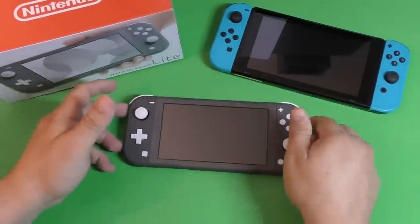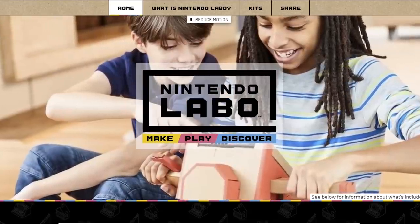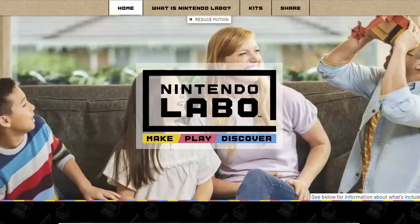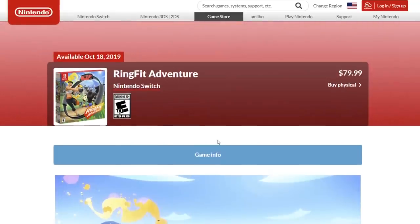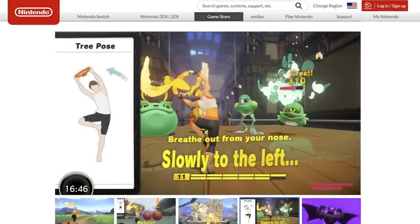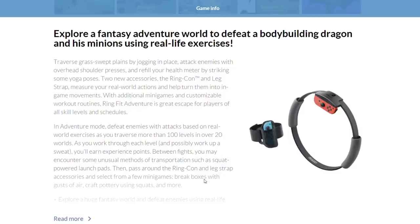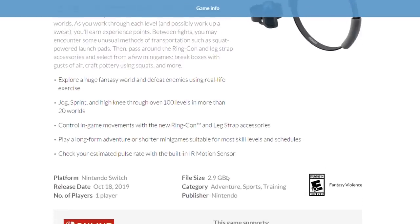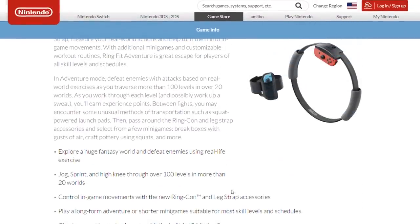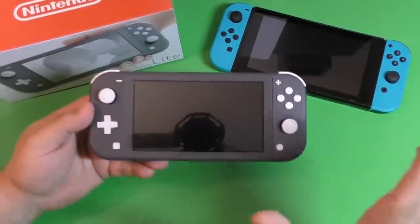If you're interested in Nintendo Labo, you won't be able to do it on the Lite because it requires separate Joy-Cons and the console screen itself needs to be a specific size. Also, Ring Fit Adventure — the latest game Nintendo announced — uses the Joy-Cons with a big ring for exercising, and that's a game you're not going to be able to play properly here. Yes, you can connect Joy-Cons to the Switch Lite, but you'd be standing, running, jumping, crouching, getting on your back — and how are you going to look at a 5.5 inch screen doing all that? The experience would be horrible.